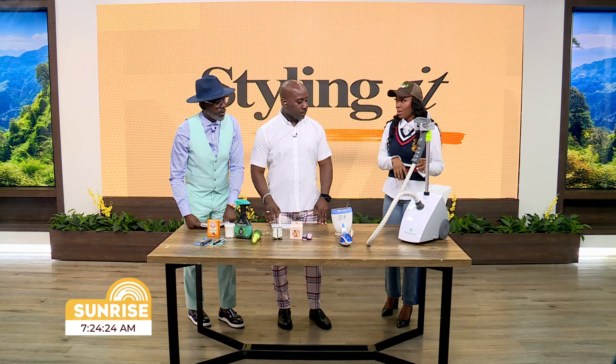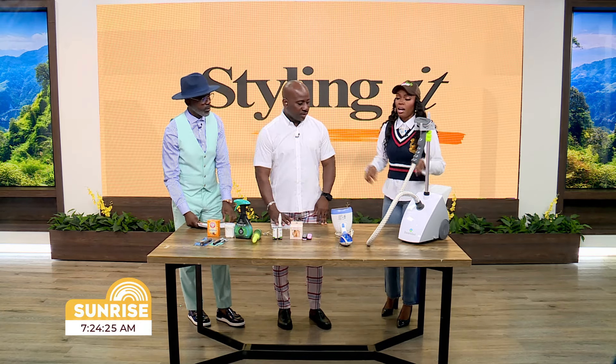One of the must-haves in your closet aid is your steamer. This is a home one. Men especially don't like to iron — this is usually seen as a ladies' thing — but guys, you might love this too. Some love to iron all day. So we have the steamer here.